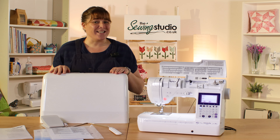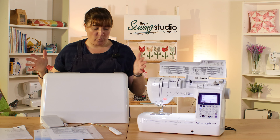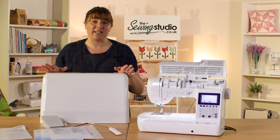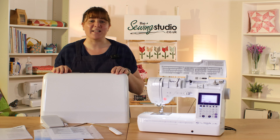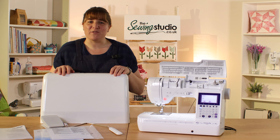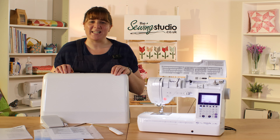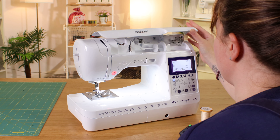Lastly it comes with a hard cover. This machine weighs nine kilos so it's not the most transportable in the world, but it is doable. The cover helps keep it protected while you're out and about, and also keeps the dust off while it's sat on your desk at home. So let's get seated at the machine — I'll show you how to thread it and we'll go through how it operates and some of its capabilities.